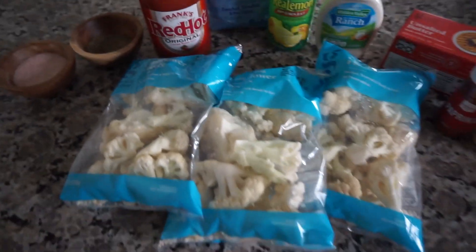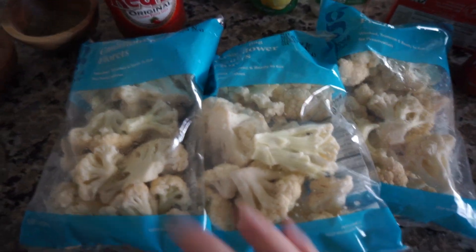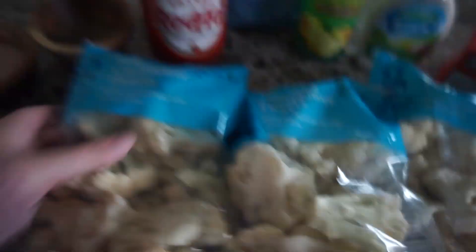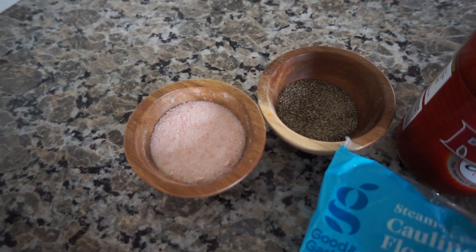Obviously, number one, you're gonna need cauliflower. Normally I end up getting about three heads of cauliflower, but I prefer to get them pre-packaged in bags — it just makes the cutting and chopping process so much easier. I get the cauliflower floret bags from Target, three bags of them, and normally each bag is equal to about a head of cauliflower give or take. I also use Himalayan pink salt and pepper — you can use just regular salt and pepper, whichever is easiest.